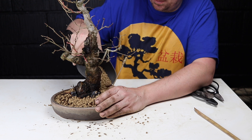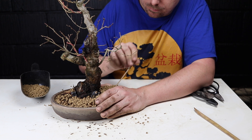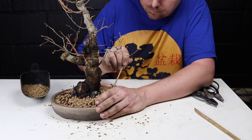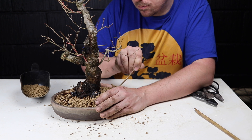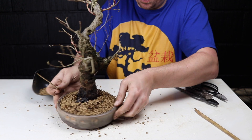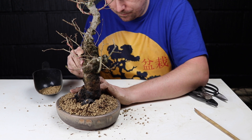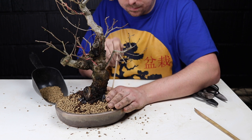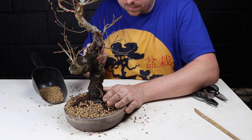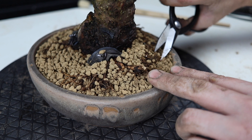Moving on to the next void, coming around, just giving it a final test — feeling good. Now I'm just going to come in and prune away the straggliest of these stragglers.